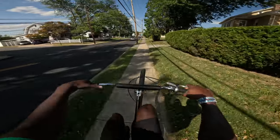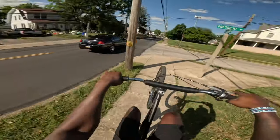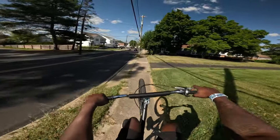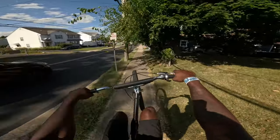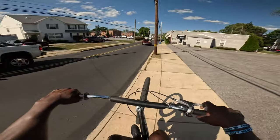Sometimes when the streets are too busy, get some sidewalk work, because I ain't trying to get hit by a car on these bikes. The thing about sidewalk work is you got to be careful for pedestrians or cars pulling out of their driveways, but if you're smooth you know what to do.